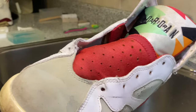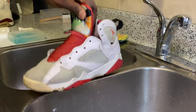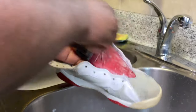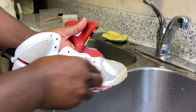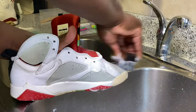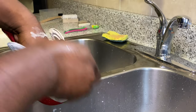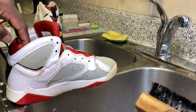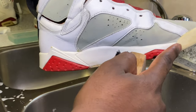Now that I've got the laces removed, I'm going to go ahead and start with my medium brush and give these a nice cleaning. Then I'm going to use my stiff texture brush to clean the midsole and the outsole.